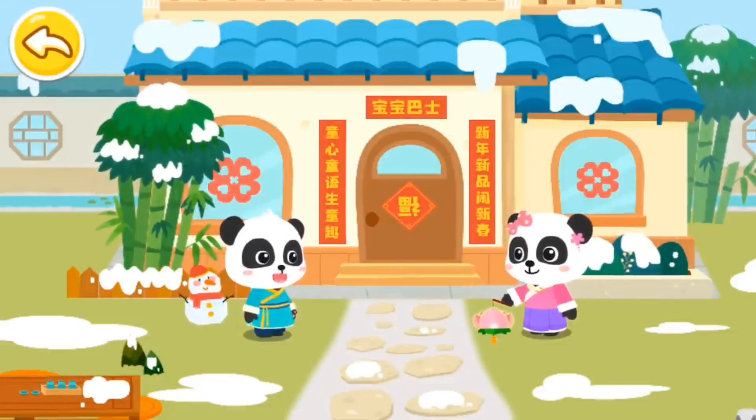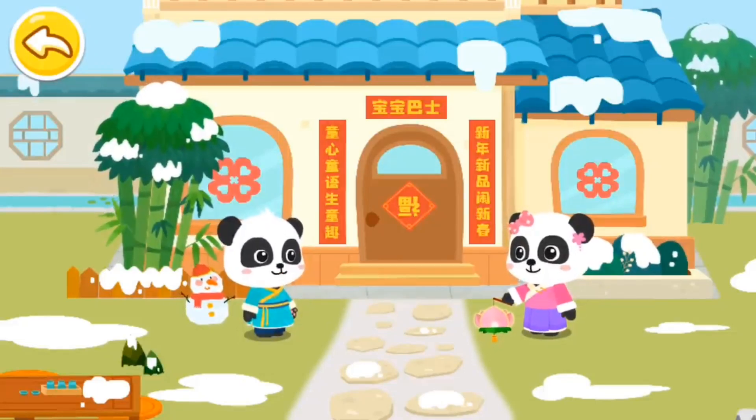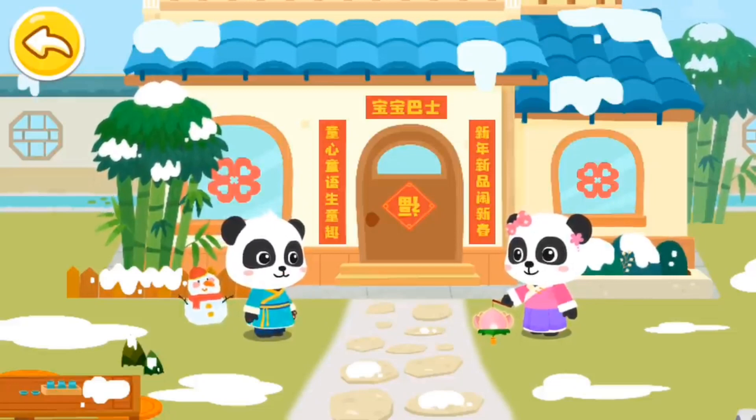There's also a dragon dance performance during the Lantern Festival. Let's also make a dragon lantern and join the performance.